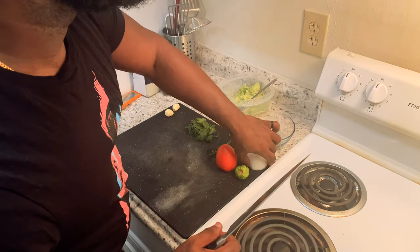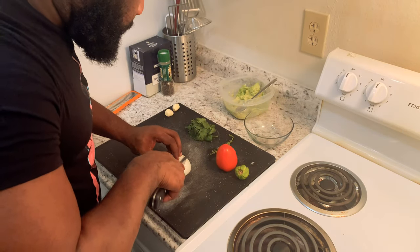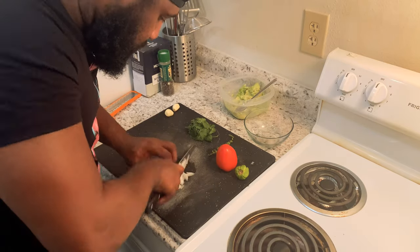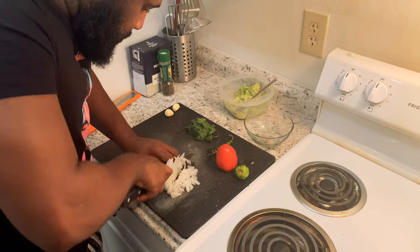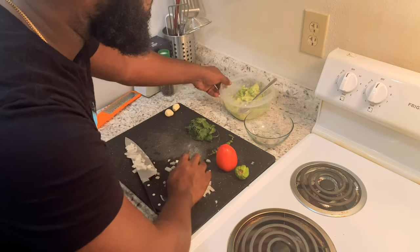Now we're going to dice up our onion. I'm going to dice up half of the onion. We're going to get our onions in a bowl.